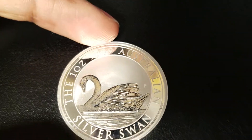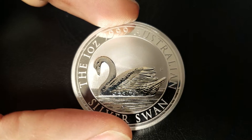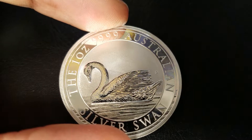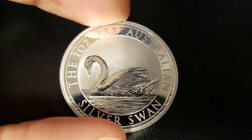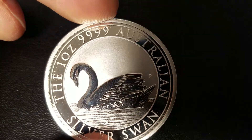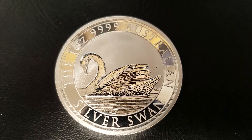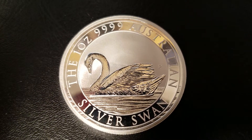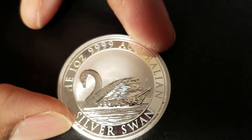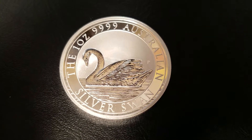Same thing applies to the swan, except there's a lot more detail here. We have the feathers, detail along the neck, the eyes, the beak, even the water that it's swimming in. It's really nice. Instead of a landscape, we have a frosted background — this design is purposeful. This is just to make the Silver Swan the only thing that your eyes go towards. It's perfect. The lettering here is frosted as well, but it's much thinner than the front. I think that, once again, plays into the design of making the silver swan the only thing you pay attention to. It's almost as if the lettering isn't even there.